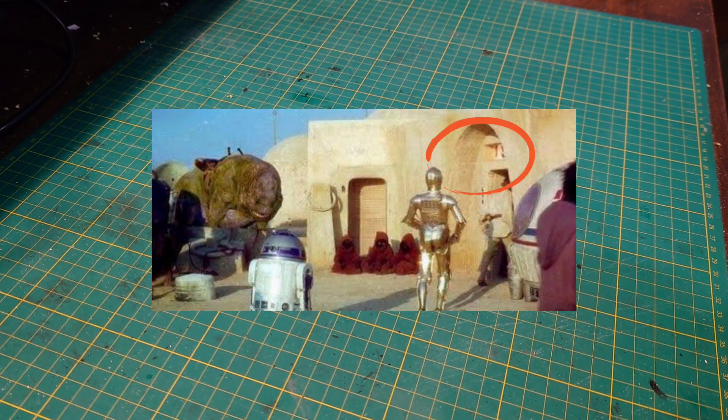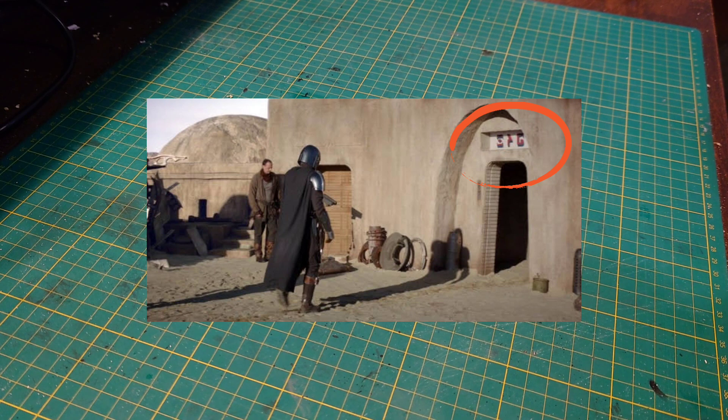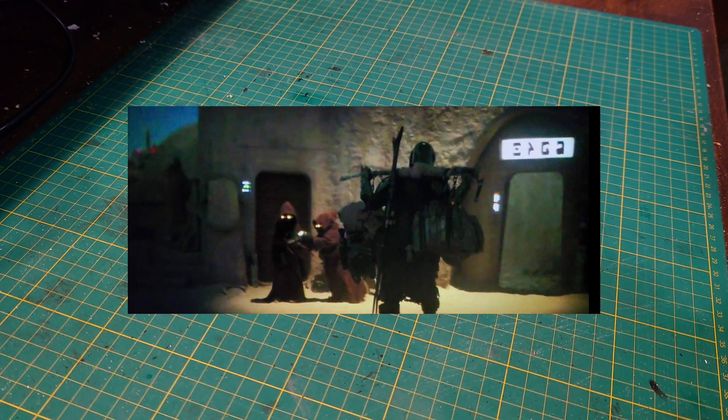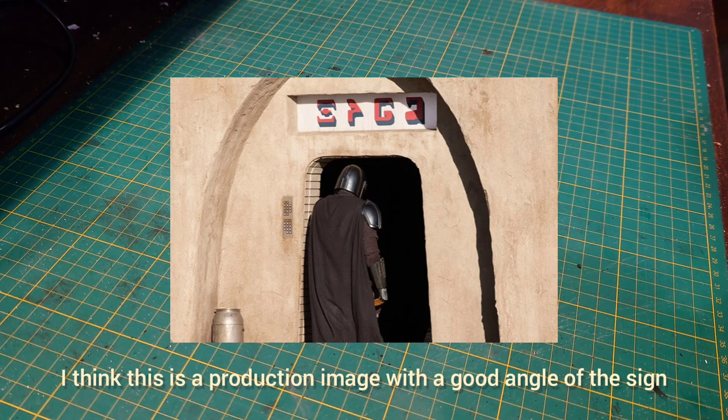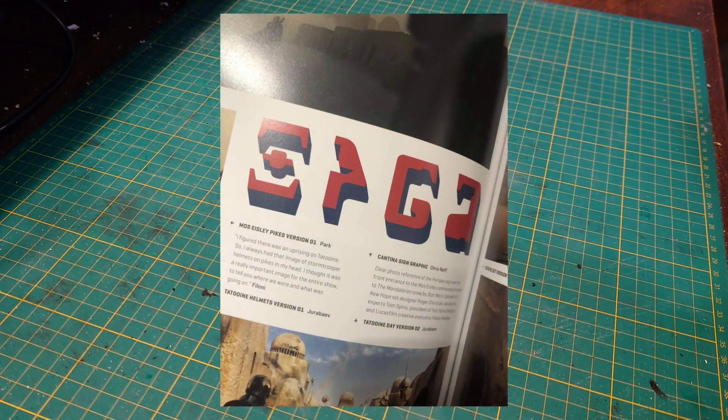The first thing I have to do is actually find a decent image of the sign. In A New Hope you hardly see the sign — you actually see just a wee bit. With the release of The Mandalorian you get to see it a bit better. In the first series you see it here — it's not the best and it's not the whole thing. In the second series, I think it's the second or third episode, he has to transport the Frog Lady with her eggs. It goes into the cantina at night and it's lit up and you see it pretty well. Again, it's still not the greatest because you can't see the colors properly, but thankfully in one of the behind-the-scenes books for The Mandalorian there's a pretty good image of it, so that's what I've used.